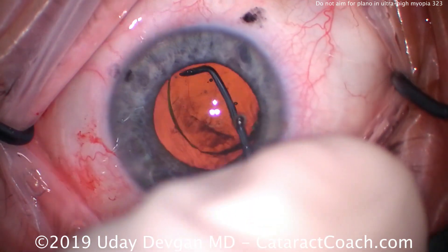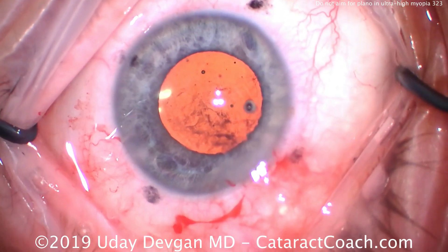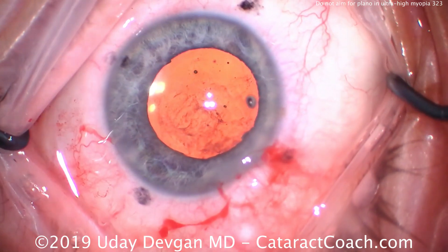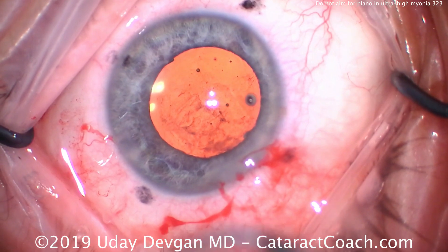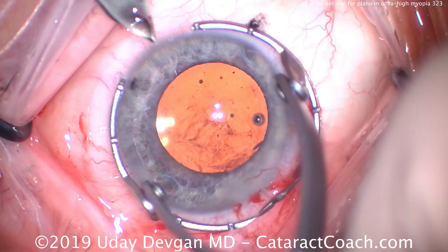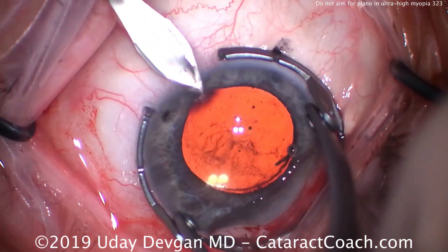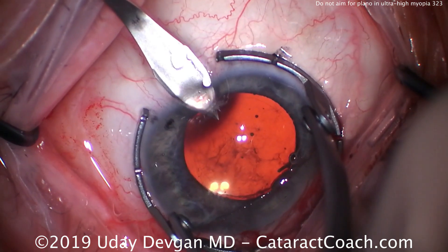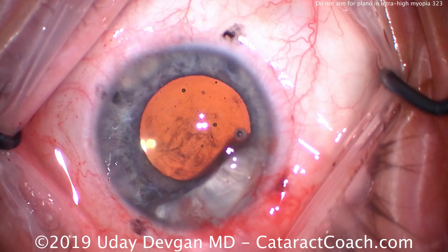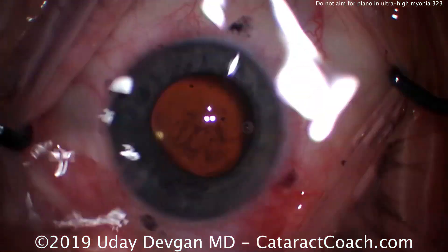There's the IOL dialed in the capsular bag — that looks great. We can see nice centration and good overlap of the capsulorhexis. Given the variability in lens calculations, even using the most modern methods, there will be some variable outcomes. Here we're making a paired incision still at the 75 degree steep axis, opposite the main incision. By having these two paired incisions, we're going to flatten this one meridian by about a diopter, helping the patient achieve a nice spherical outcome.